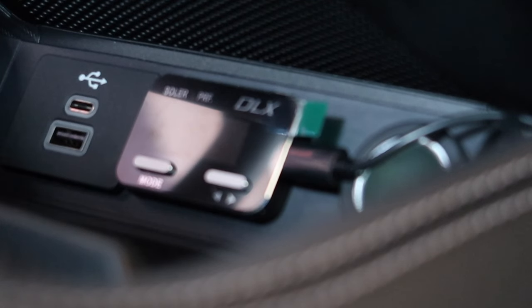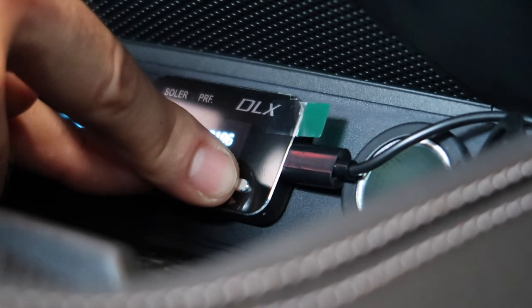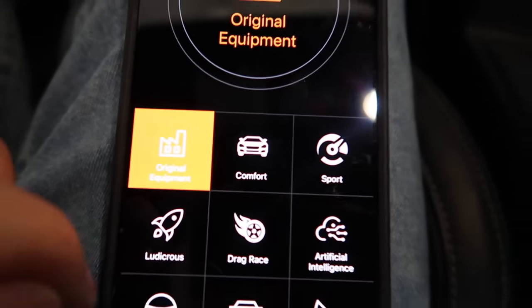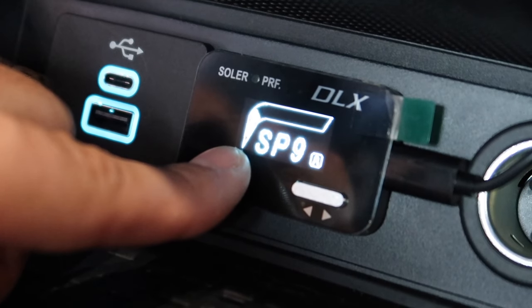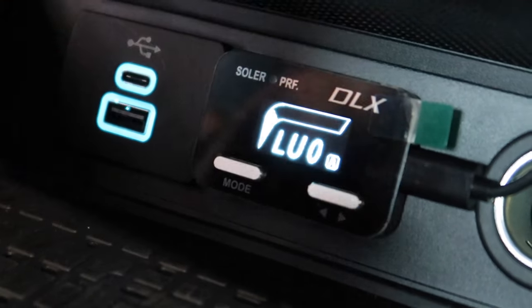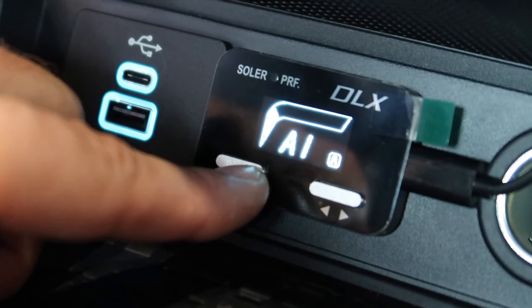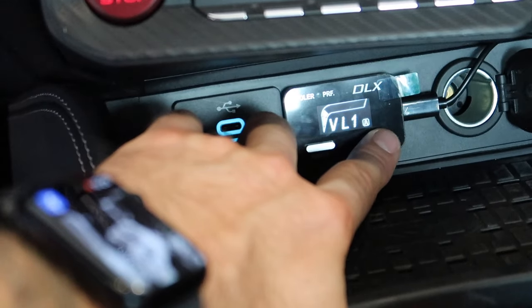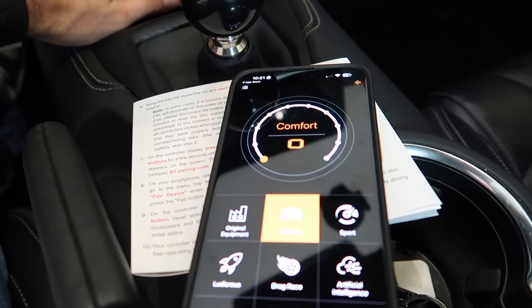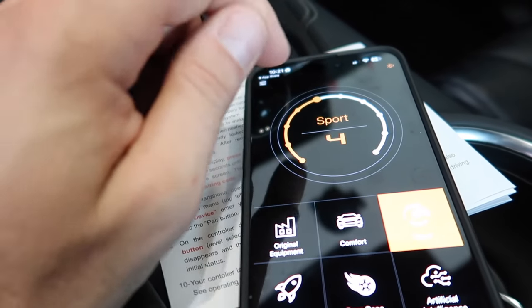On the controller display, press and hold both buttons for a few seconds. We've got a four-digit number. Then on our smartphone we download the app, allow Bluetooth, add a device, pair — and there we go. We've got OEM mode, comfort, and sport modes at levels two, four, and five. Then you've got ludicrous mode, which is going to be a very snappy, very quick throttle. We also have drag mode, an AI mode that learns as you drive, valet mode, and different increments including wet mode and economy mode. You can drag the settings around — sport mode five, pretty cool.